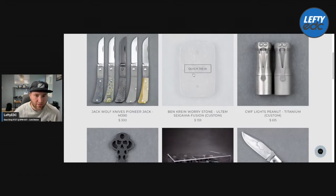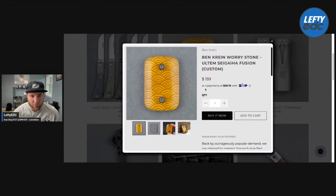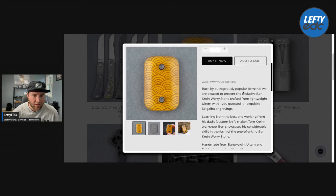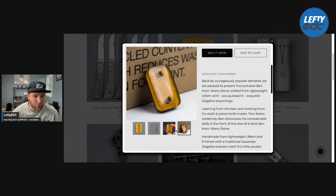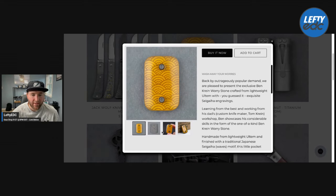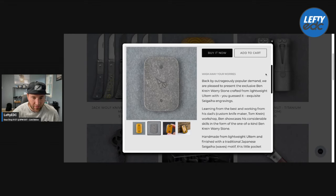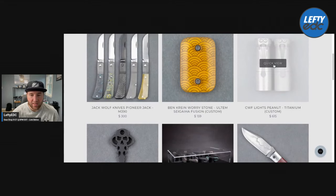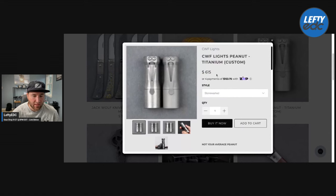We have this really cool Worry Stone from Ben Prine in Ultum with a Sagaha wave pattern — looks really cool, $150 to $160 for it. That's going to come down to how much you want a Worry Stone, but it looks absolutely badass. Also we have the CWF peanut — I did have these in to check out, check out my previous What's Hot videos. You have tumbled and stonewashed.